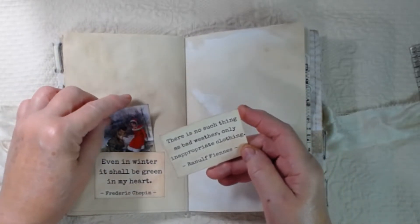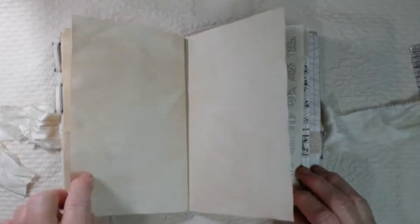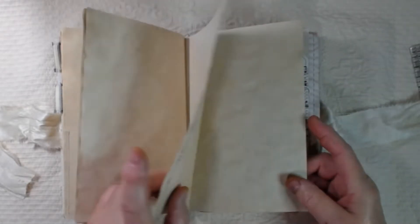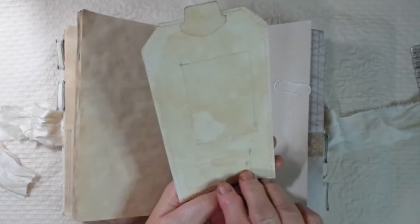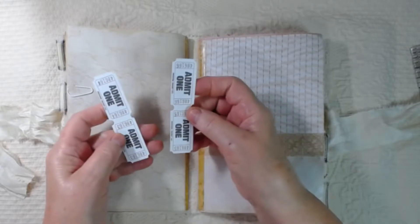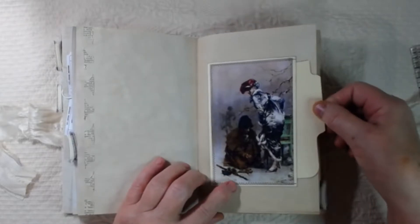There's a fun little image and another quote: 'There is no such thing as bad weather, only inappropriate clothing.' Yeah, it's all in frame of mind, right? And here I have another paper weaving, and I have a large tag clipped. I stitched around it, and I stitched the images on, and I collaged on the cardstock. And the back side I've got some fun tickets for you to play with. More paper weaving, and here I have a large image, and there's a side pocket.